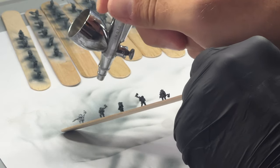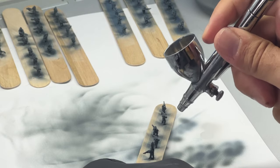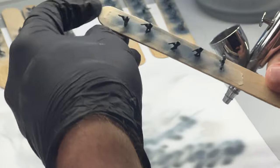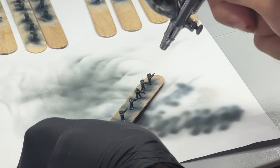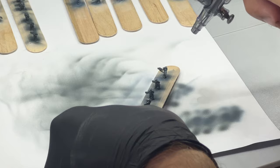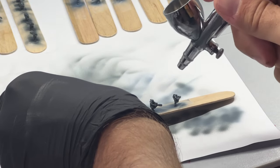Once we have the base coat down, we can move on to quickly adding just a little bit of detail to all of the miniatures. I like using my airbrush for this and it's really quick. But you could also just as easily use a rattle can and then put some contrast paint over the top. Contrast paint works so well at this scale — because they're so little, you get so little pooling and you get really nice definition in your model.